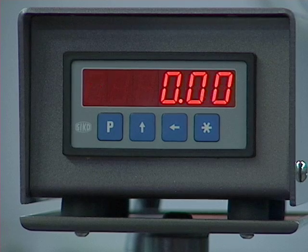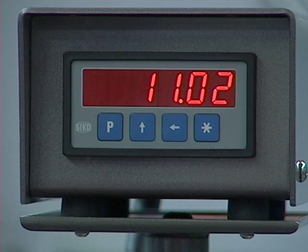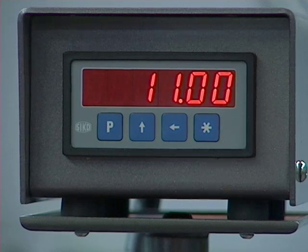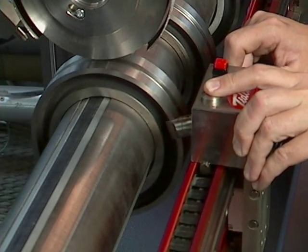Simply zero the DMS display at the end of your roll and then move the anvil knife with the DMS module. The readout will tell you precisely when you are at the proper distance from the end of the roll or other reference point.